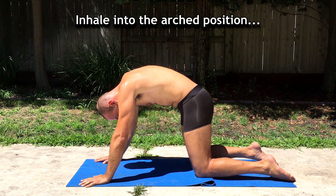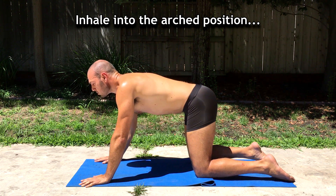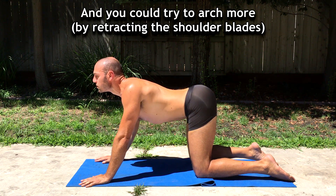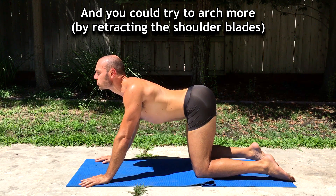Inhale. At the end of your inhale, you should be looking up, and you can even try to arch more.